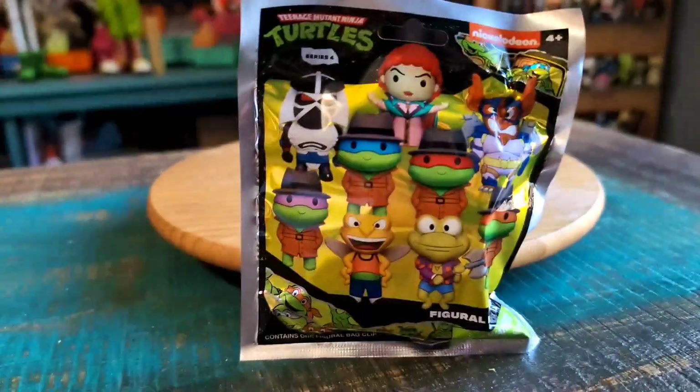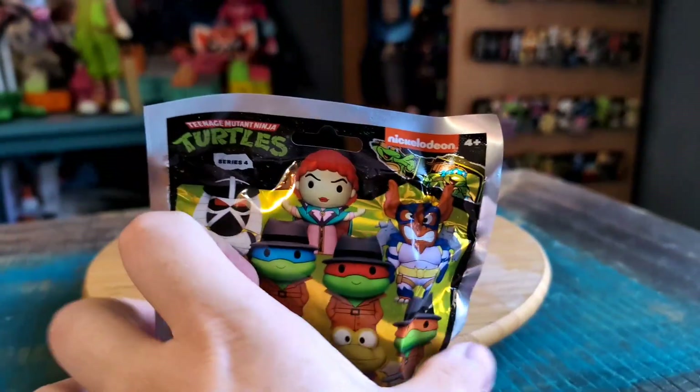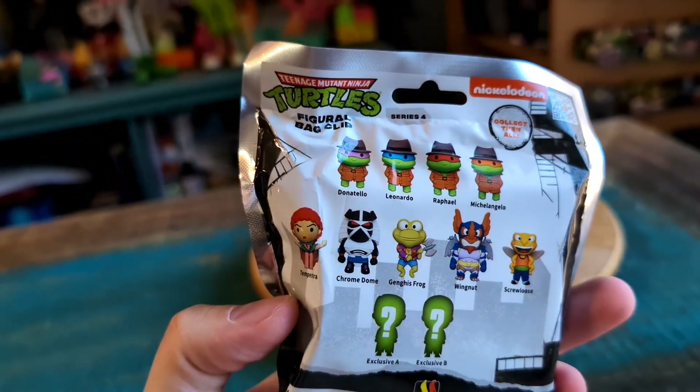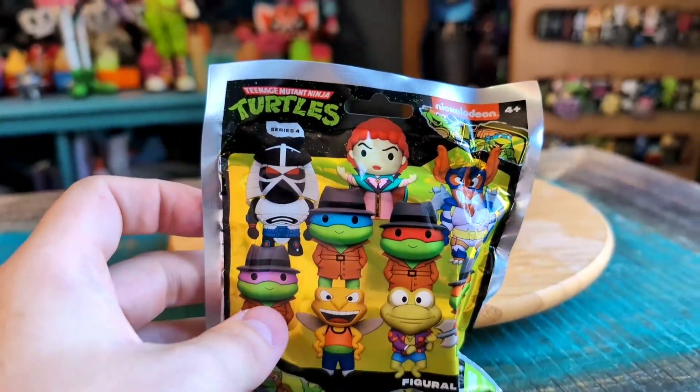Hey guys, Cheesbuff here and got another one of the Ninja Turtle little figural keychains for the collection today. This was from the Series 4 openings, so there's everybody in the package that it could have been, and we will see who we get.